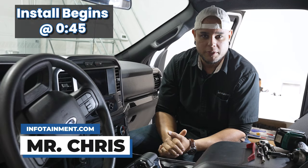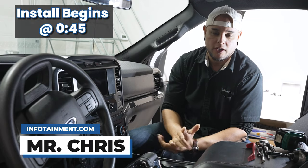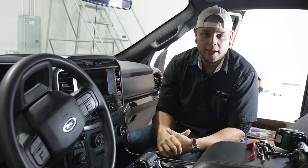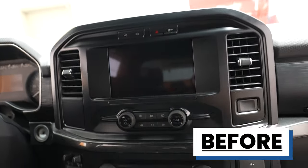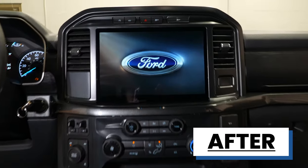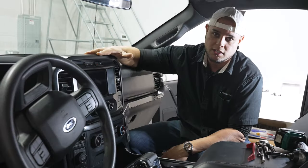Hey, what's up guys, I'm Mr. Chris with infotainment.com. Today we are back in our 2021 Ford F-150 and we're going to be doing an 8-inch to 12-inch conversion. We're going to be installing the SYNC 4 system on our truck and I'm going to show you how to get that done. So let's get into the install.